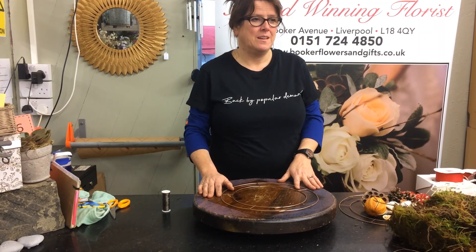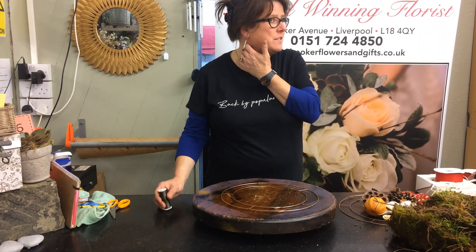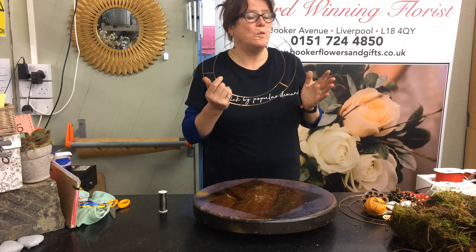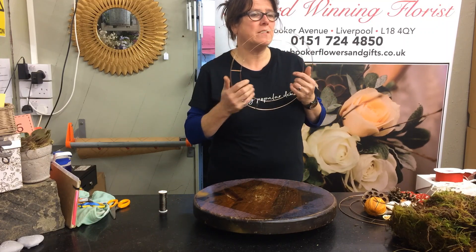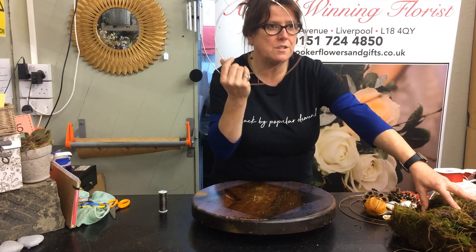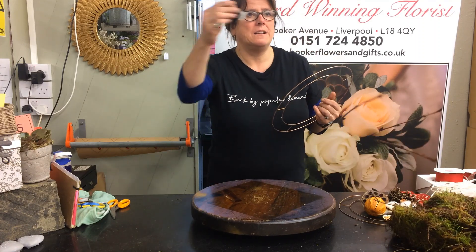Right ladies, welcome to the deluxe wreath class making. We're going back to the old school way of making the wreath in the whole natural way, using moss, wire frame and real wire.